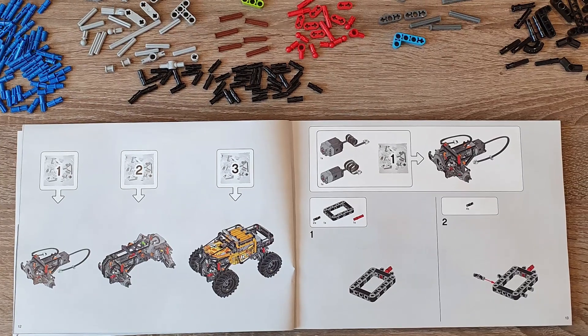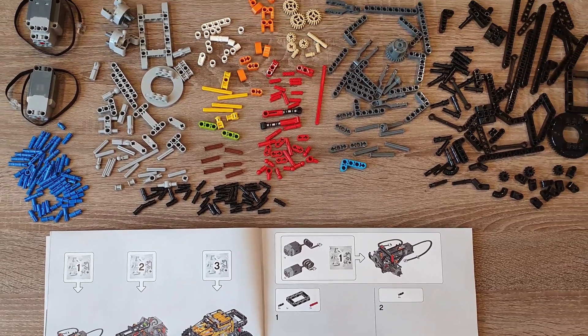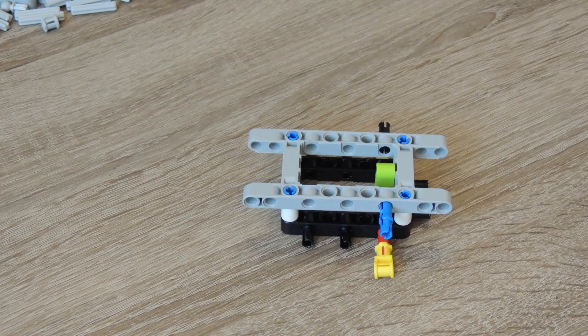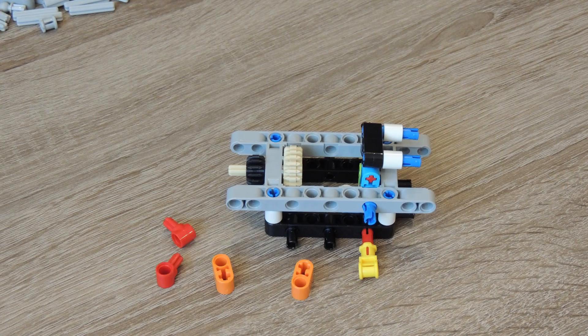Package number one contains the front half of the car frame. You can build here the steering system, the suspension, and propulsion of the front wheels. The propulsion is provided by one of the XL engines, while steering is handled by an L engine.